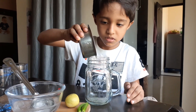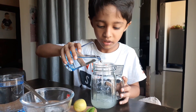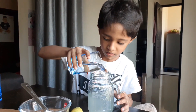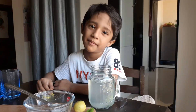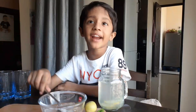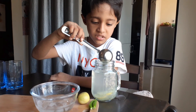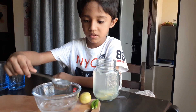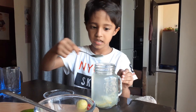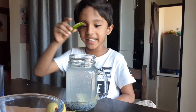Add water. Add lemon juice. Add ice cream. Pepper this. Green chili.